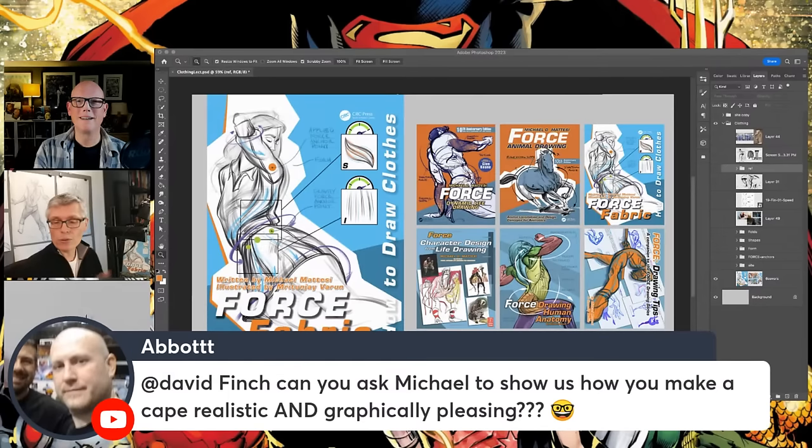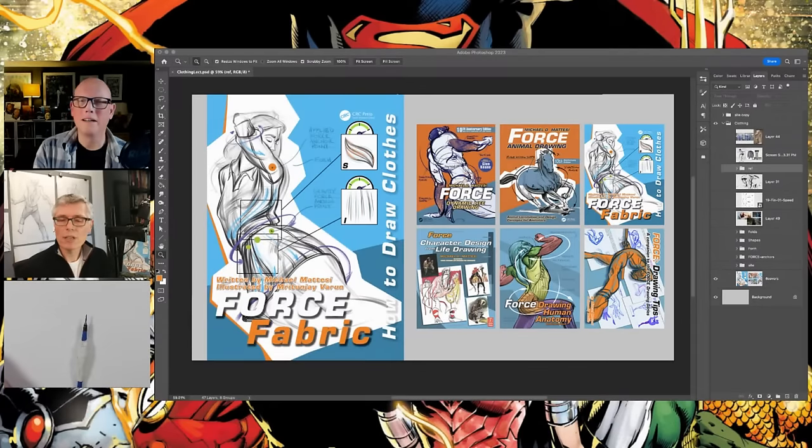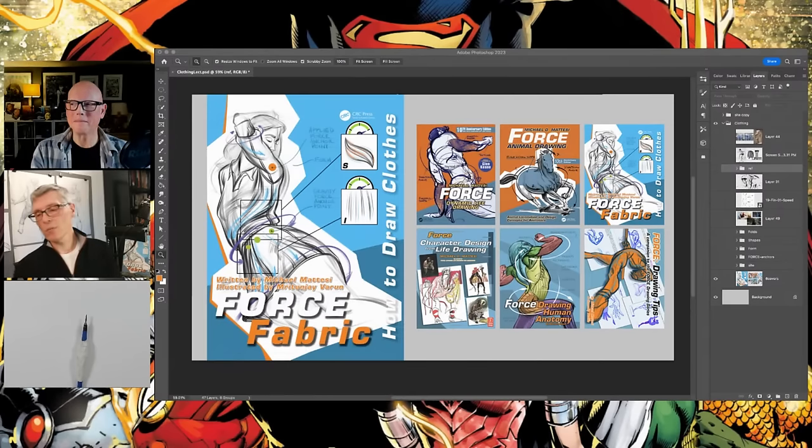This newest book just came out in October — it's called Force Fabric, as David mentioned. I also want to make clear that I'm the writer and editor, and I did some of the drawing, but one of my other Force instructors, Merton J Varun — someone I trained up over the years — did a vast amount of the drawing for this book. He and I are on another book also, and that's helping me get books out to you faster because he's taking on a lot of the drawing work. I know I can trust him because I trained him — he knows what he's doing.